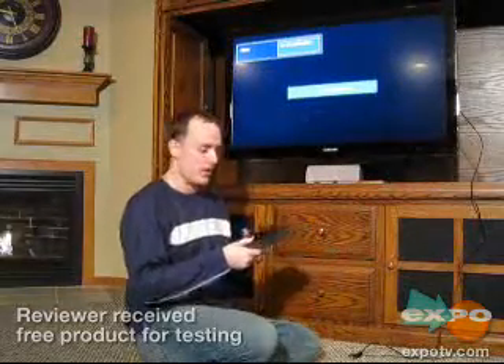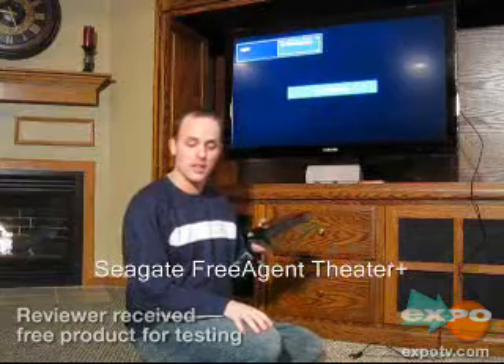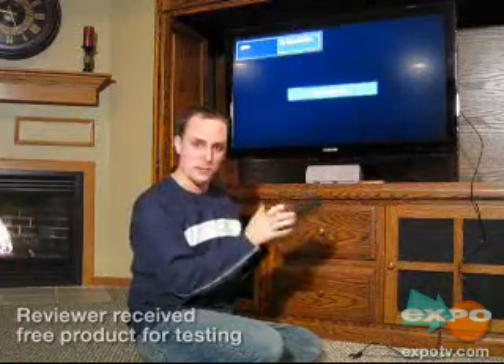Hi, this is Matt, and I'm going to review the Seagate FreeAgent Theater Plus HD Media Player. It's a very small device — about the size of maybe two paperback books.